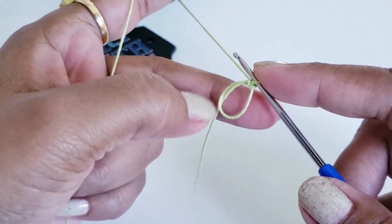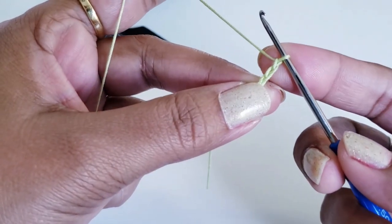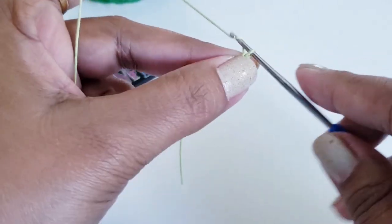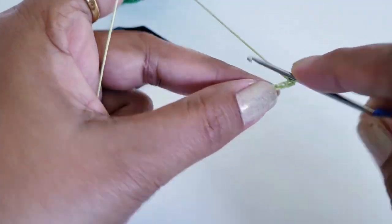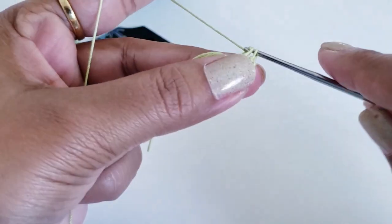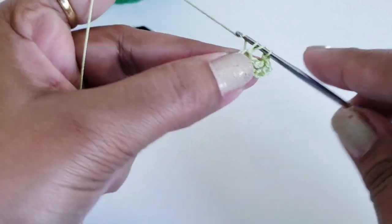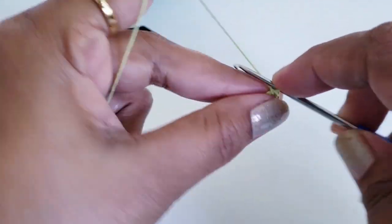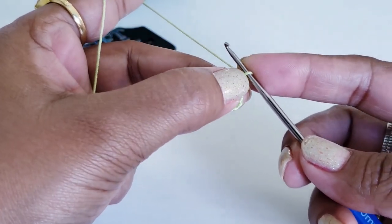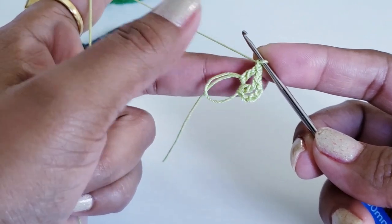Once you have a ring, we are going to work on that ring. Make chain 3 — this chain 3 is going to count as our first double crochet stitch. After chain 3, make chain 1, then work into that ring and make one double crochet, then chain 1, then one double crochet into that ring, chain 1. Repeat this stitch. At the end of round 1 you will have 12 double crochet stitches and 12 chain 1 spaces.